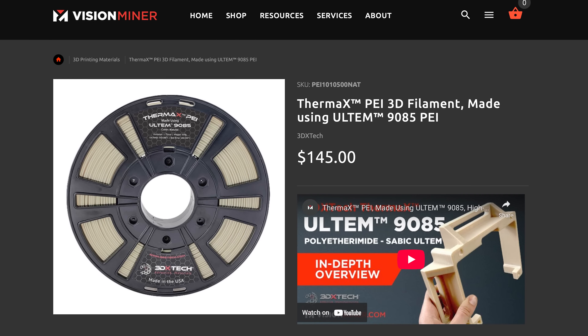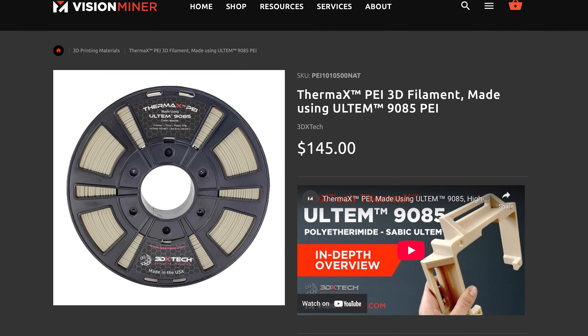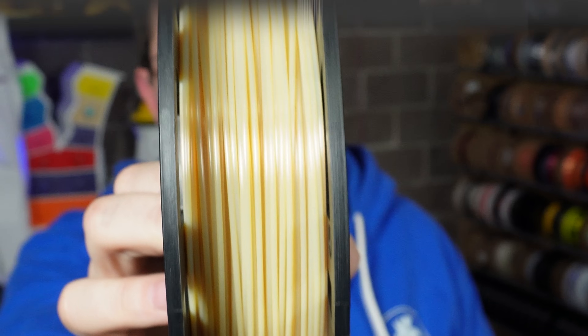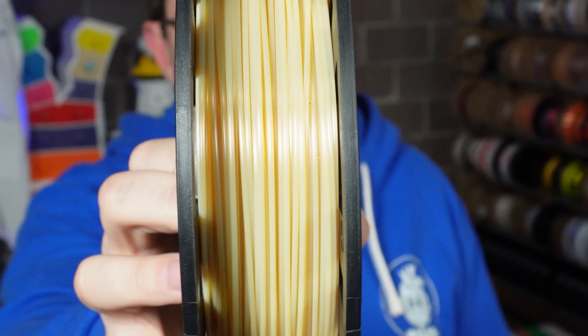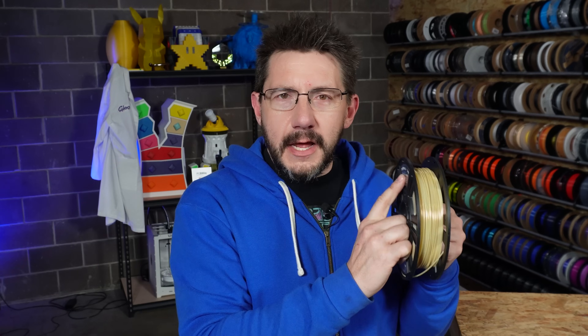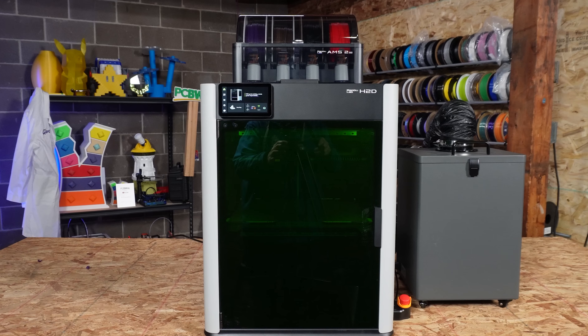I was working with the H2D, printing a bunch of stuff, and I was cleaning up while it was printing when I ran across this. This is 3DX Tech's Thermax PEI — it is an Ultem 9085 blend, and it's great. It's a natural color. But I started looking at the label: temperature 350 to 380°C, and bed temp 140 to 160°C. This prints really hot.